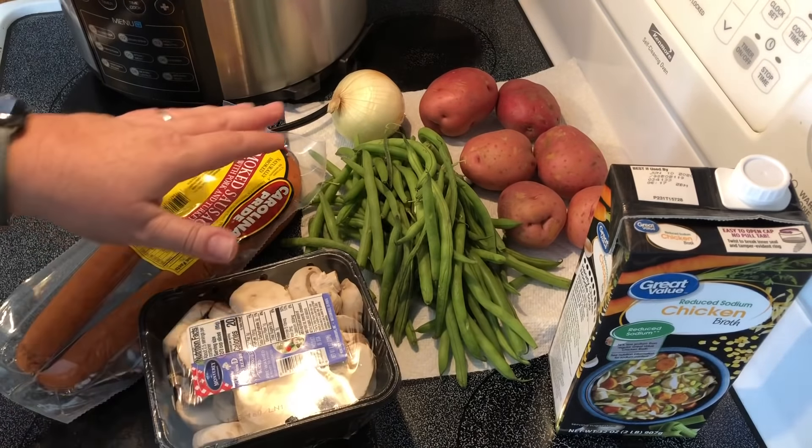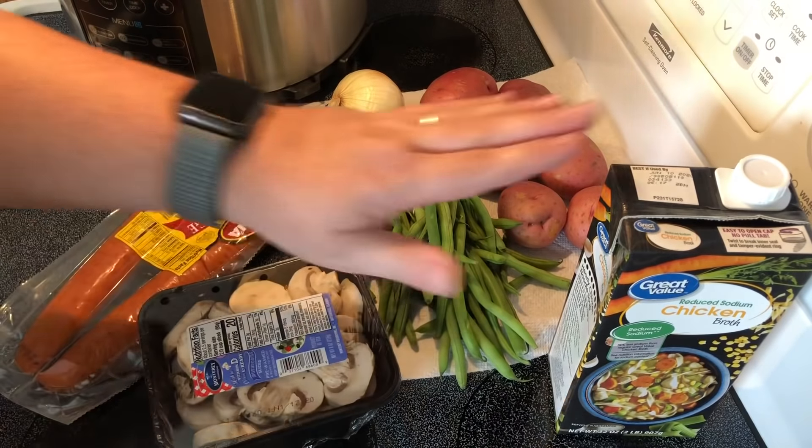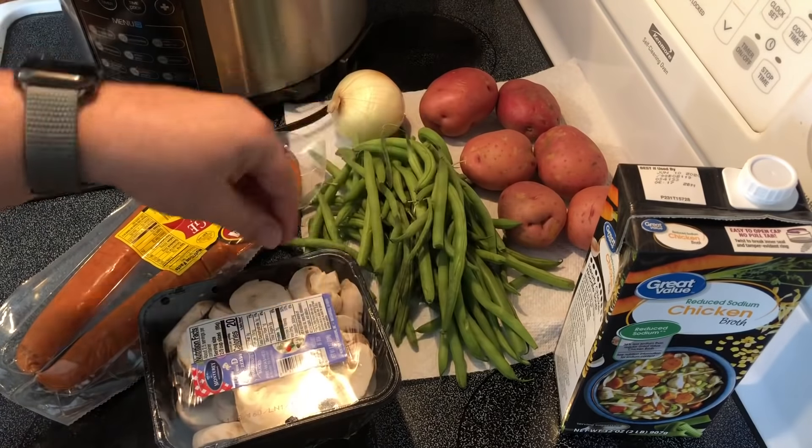I'm going to start with potatoes, green beans, mushrooms, onions, sausage, and chicken broth. I'll get this stuff chopped up and we'll throw it together.